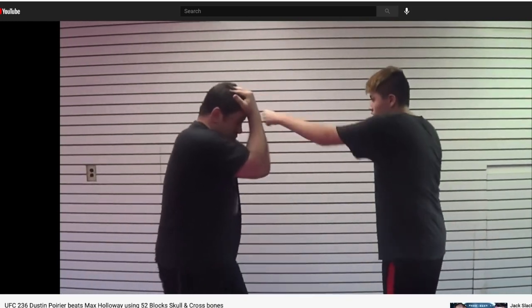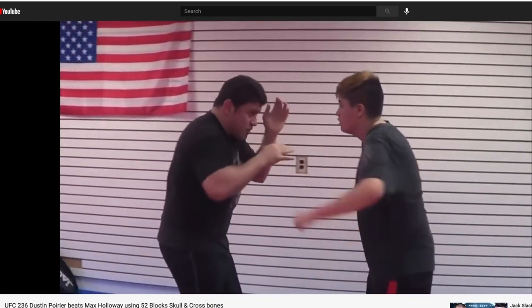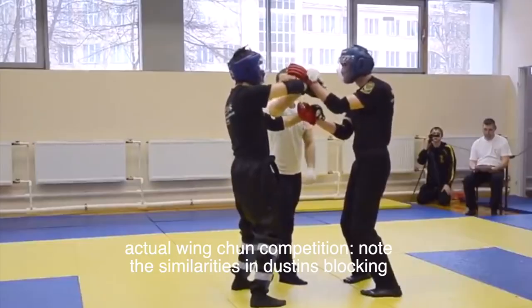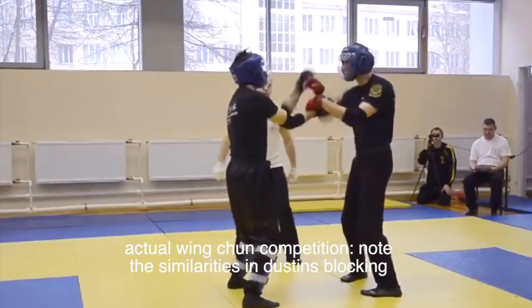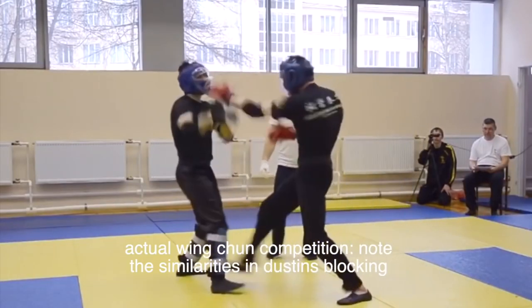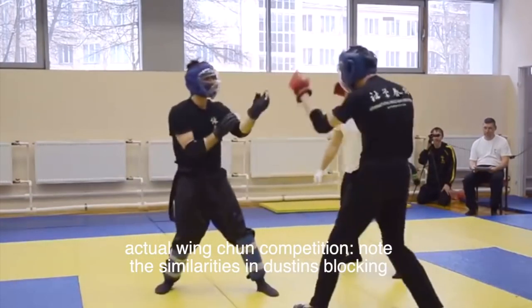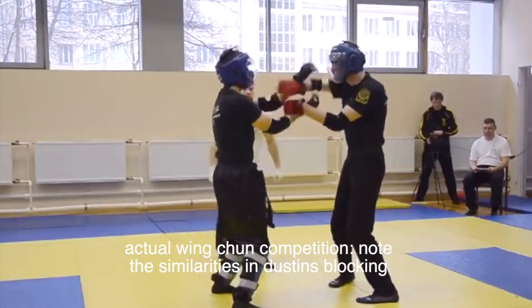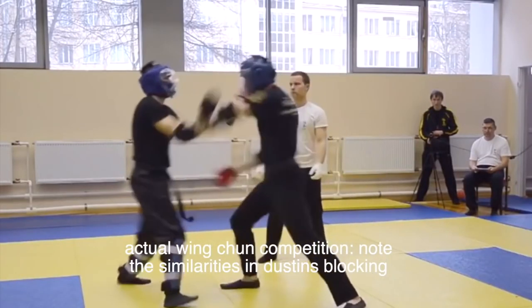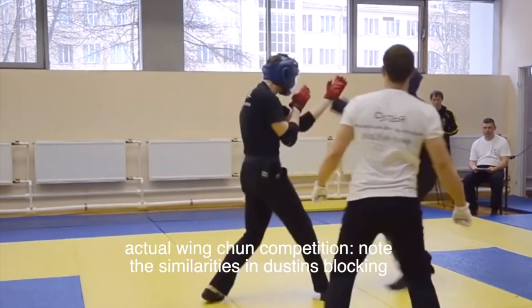Interestingly enough, I found a Wing Chun practitioner online that pointed out the Wing Chun principles he noticed in Dustin versus Max. Dustin is a really smart and extremely resourceful guy — that's how he's gotten to this point in his career heading into UFC 257. I think Dustin is just doing what the legends before him did, such as George St. Pierre and Anderson Silva, who both heavily leaned on traditional martial arts techniques they learned from their childhood and applied them to their MMA game.